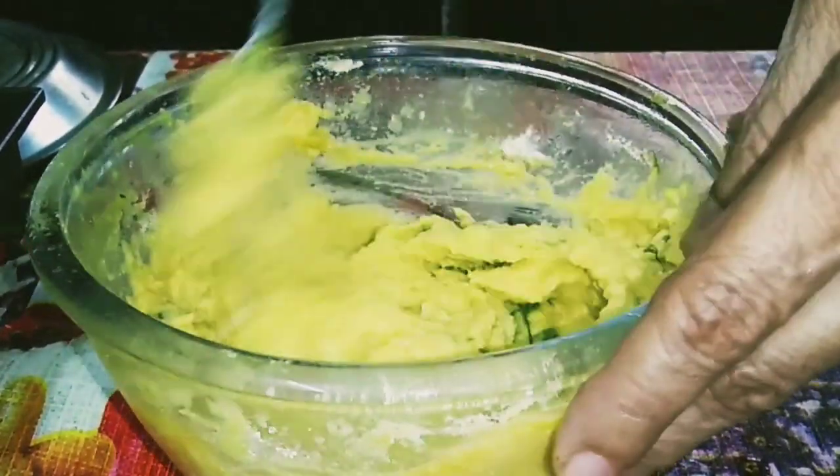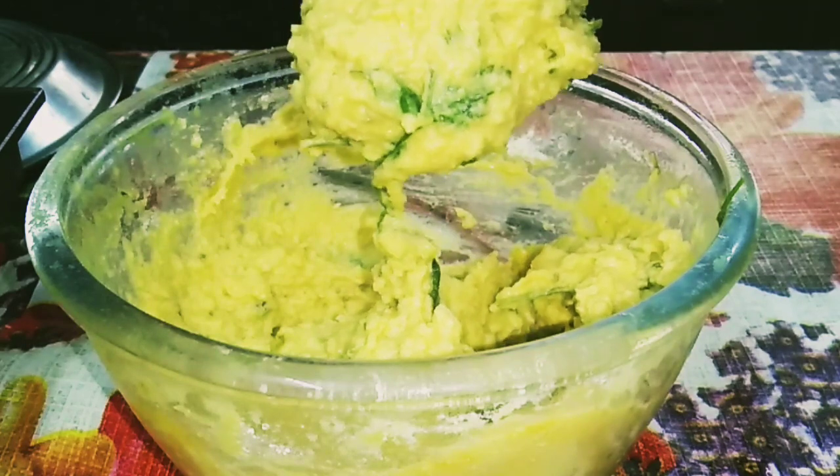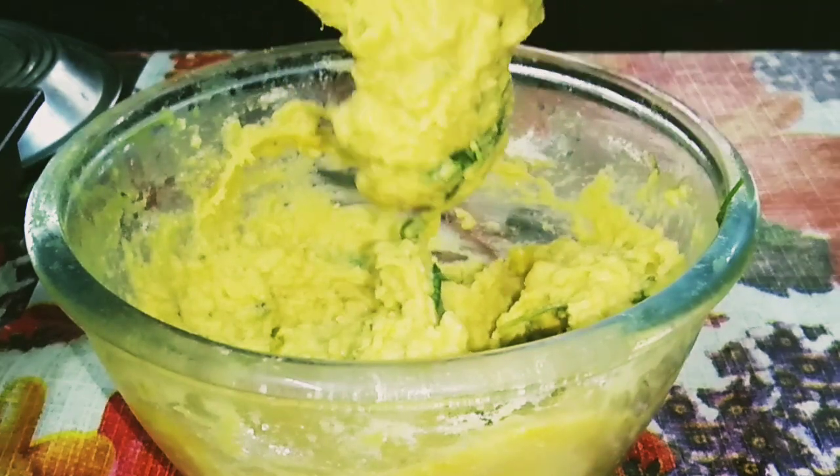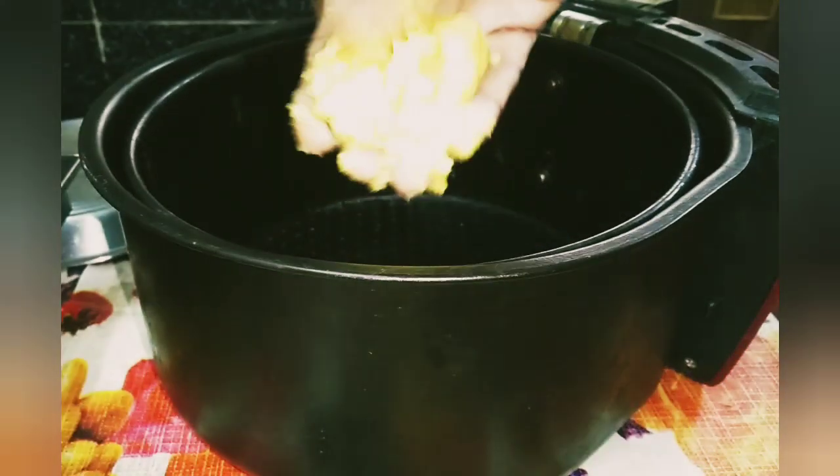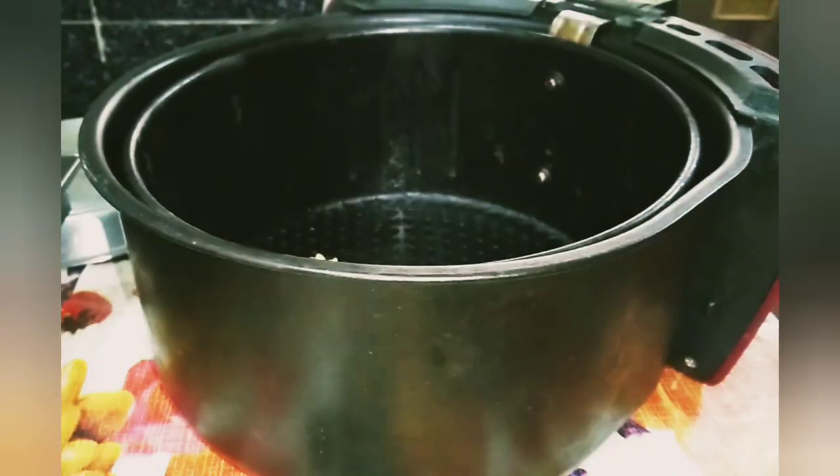Now the batter is done. Preheat the air fryer at 180 degrees centigrade for five minutes. Brush oil in the basket, then arrange the pakoras — make sure they are not crowded.